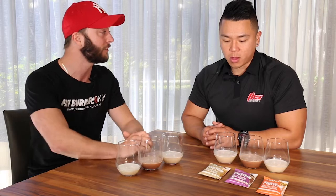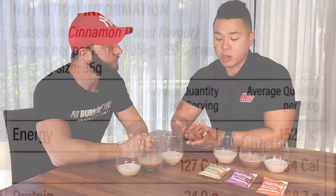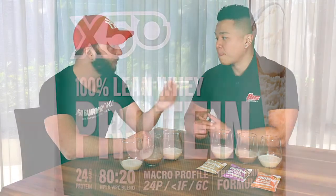So what we've done is, we've always wanted to bring out a fat burning protein. The macros are great — 24 grams of protein, less than one gram of fat, and about six grams of carbs. The main thing about this protein is that the protein source only comes from two different sources. 80% of it comes from WPI — that's the most expensive. Then the 20% of the protein only comes from WPC. There's no casein, there's no hydrolyzed isolates in there at all. Just a high quality 80-20 blend.